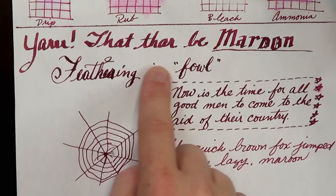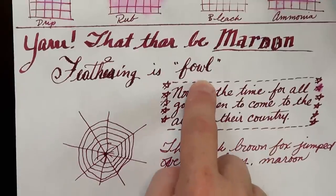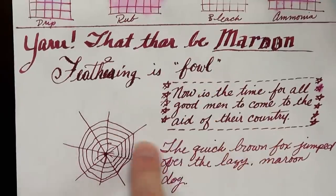Again, you can see on wet writing the feathering is pretty foul. So there is the cheap copy paper.